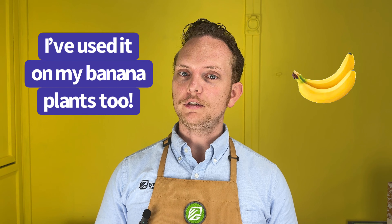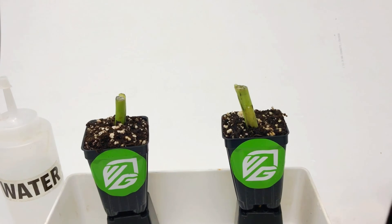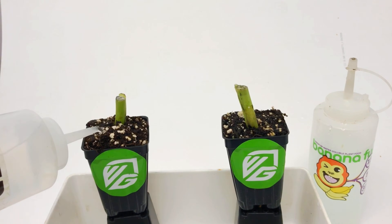I've used it on my banana plants too, but I had never run a side-by-side comparison with one banana plant receiving BananaFuel and the other receiving just plain water. So I set up an experiment inside a time lapse box so you can see the experiment for yourselves. And let me tell you, the results were astounding.